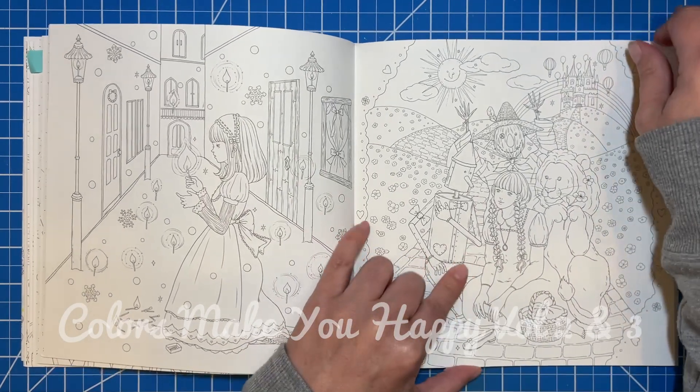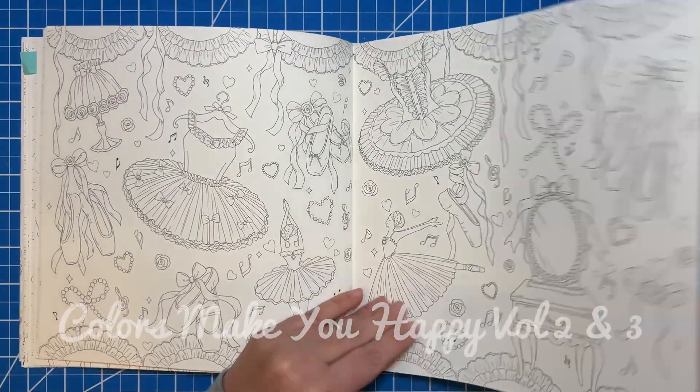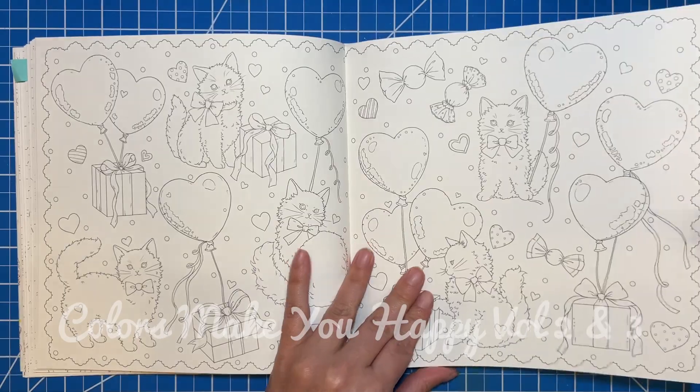Lots of cute little ballet tutus, fancy dresses, and cute little kitty cats.